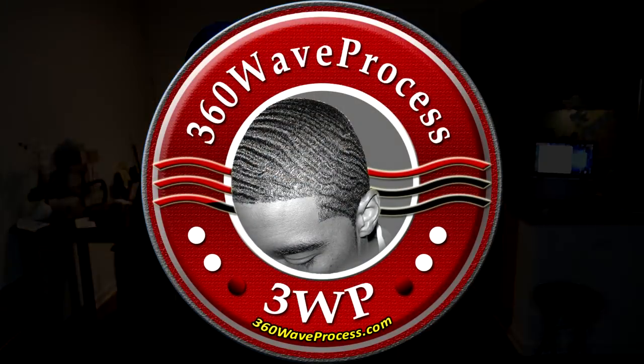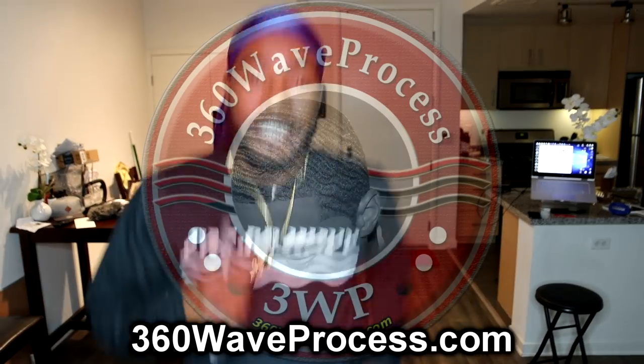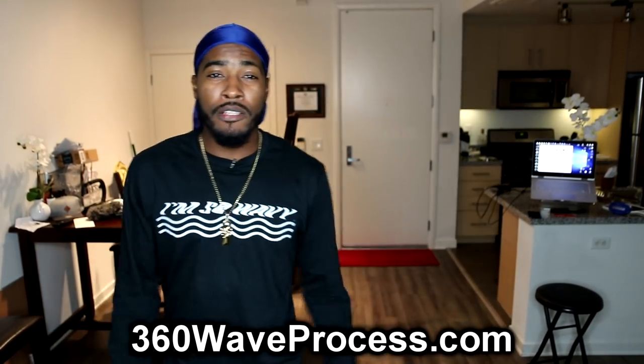What's up 360 wave family! Today I got about six 360 waivers who sent me their pictures on 360waveprocess.com and I'm about to answer their questions. This video is geared towards coarse hair waivers. If you don't have coarse hair, I'm gonna have a video coming out for you real soon. Make sure you hit that like button and subscribe — let's go!